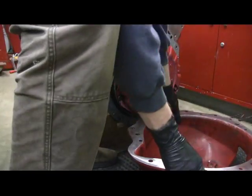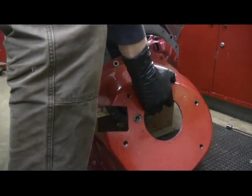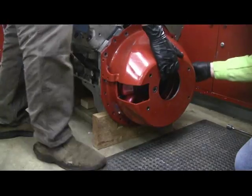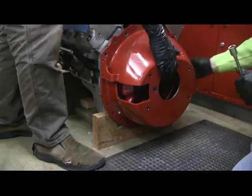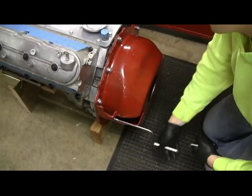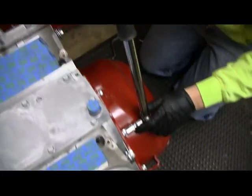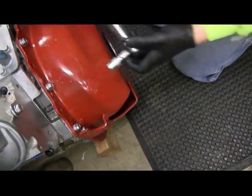Next step is to get the bell housing on, and again we're cleaning the surfaces really well. We're torquing down to 42 foot-pounds.